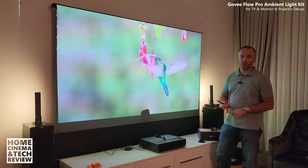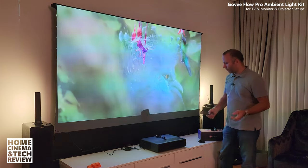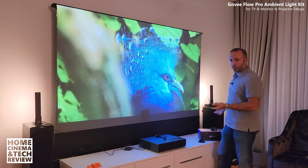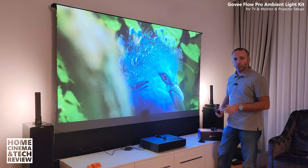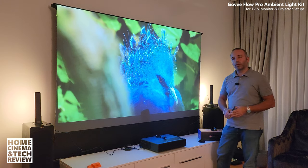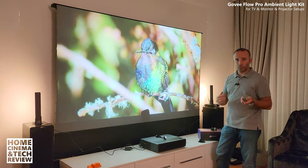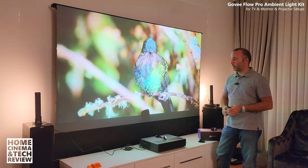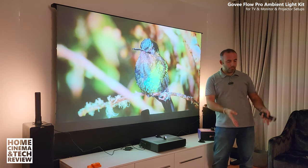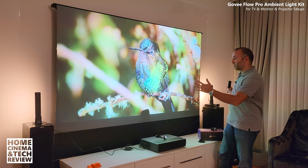The only thing left for me is the cabling and finishing the setup. You'll probably see a couple of shorts and videos in the future. For now this is the general look of it. If you have small kids you need to hide the cables just like me — I'm going to have to do that. I'll leave you with the box opening content and also how this thing looks from the front.